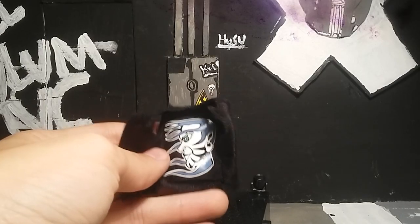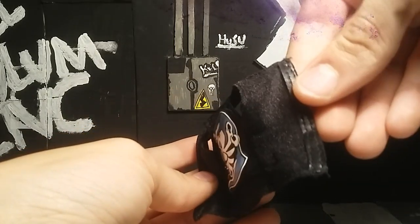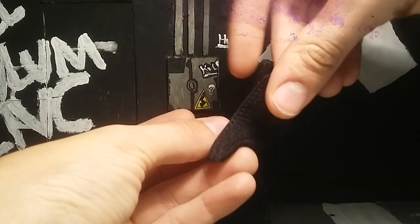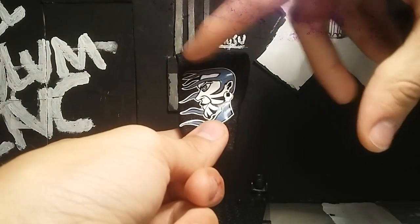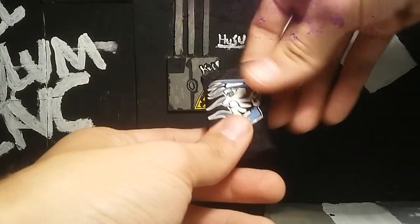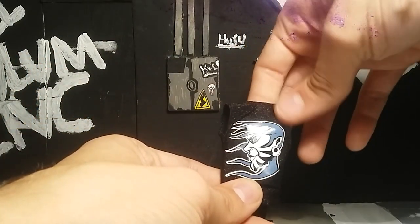His two accessories are this nice fabric shirt - it has velcro here on the back and it fits really nice on the figure. From what I've heard, this version of the shirt fits better on this figure than the original one did, which is really nice to know. It has his old 2008-2009 logo that was on his t-shirt at that time.